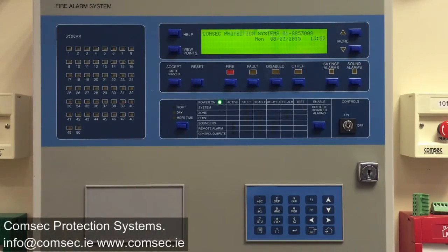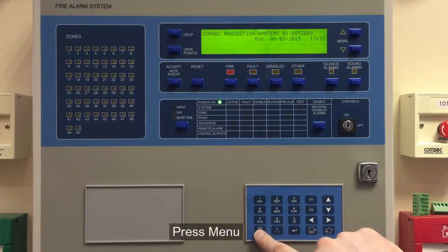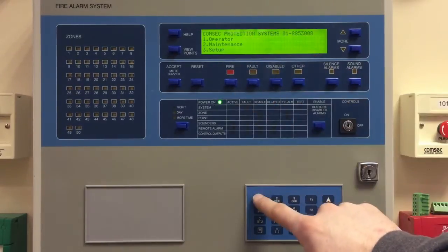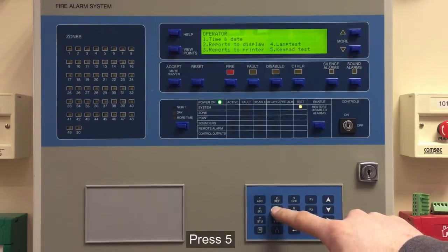We'll have a look at the ZP3 fire alarm control panel and how to do a button test on that system. Into Menu, we're interested in the Operator Menu again, and we go into the Keypad Test mode.